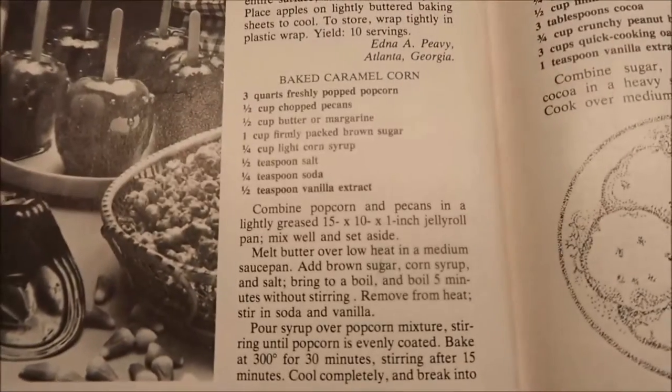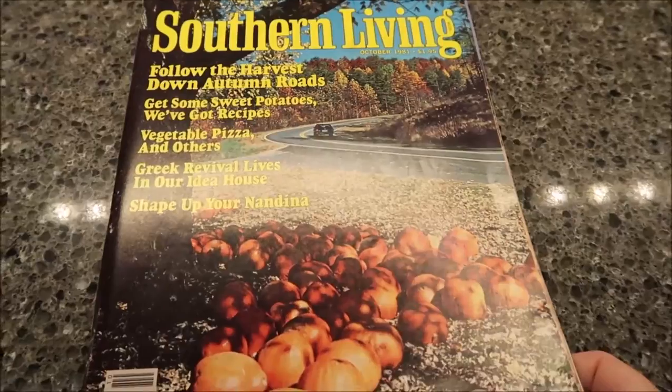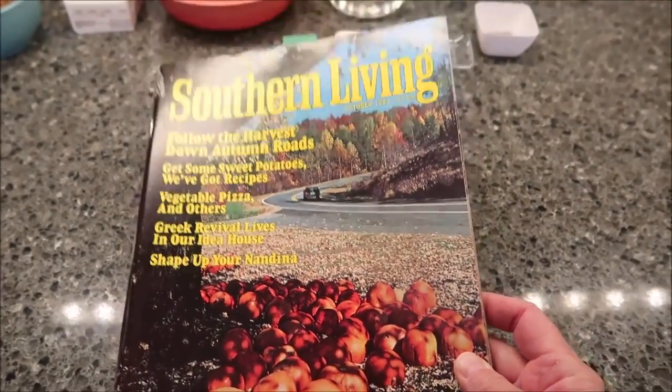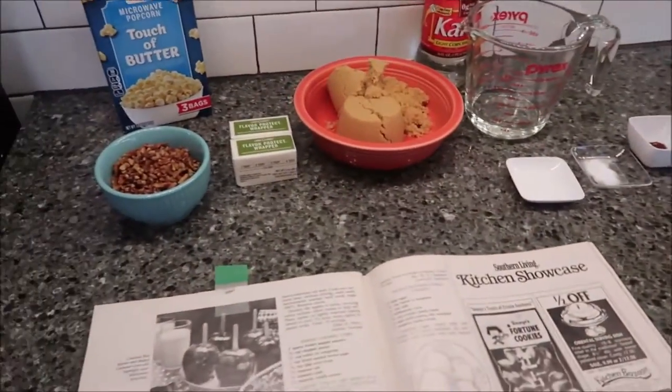Today I'm going to be making baked caramel corn. This is from the October 1981 edition of Southern Living magazine. I have all my ingredients right in front of me, so you can see it does not take many ingredients.